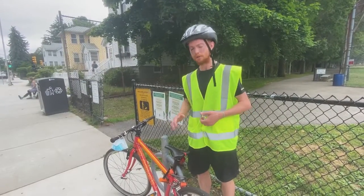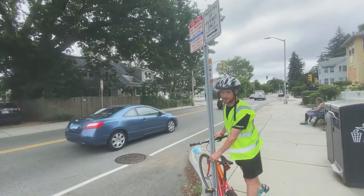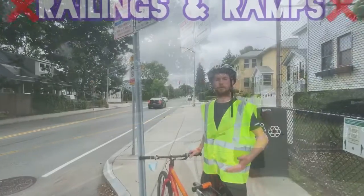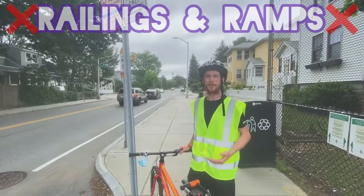When possible, always use bike racks to secure your bike, as street signs and parking meters are illegal. Also avoid locking your bike to railings and ramps, as people need them for access.